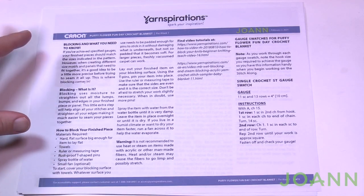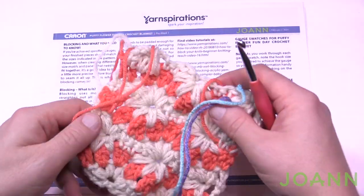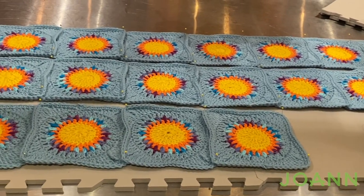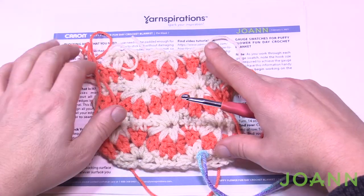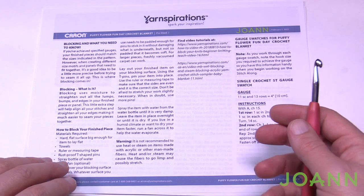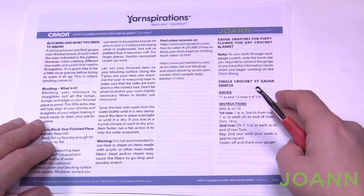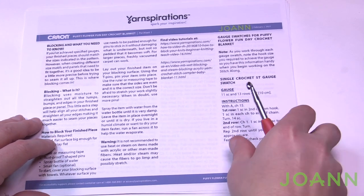On page two, Erin has more detail on how to block. Blocking means when you finish the project, you dampen it, lay it down, pin it to some foam if needed to get it to a certain size, put a damp cloth over it, let it dry, then remove the cloth and let it air dry — it forms a new shape. In the tutorial series when we go to block this thing it's going to be really quite amazing. Our first gauge appearing is a single crochet gauge.